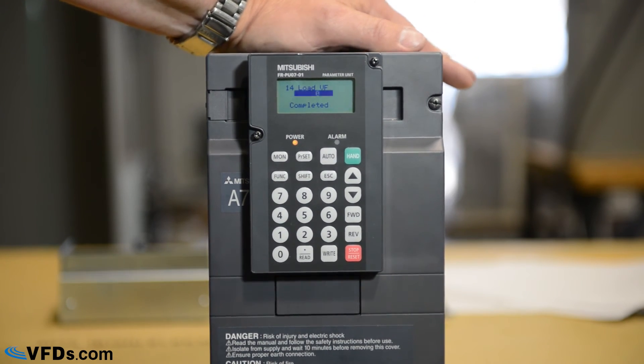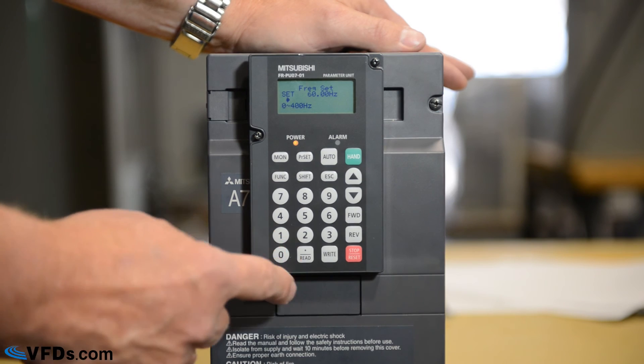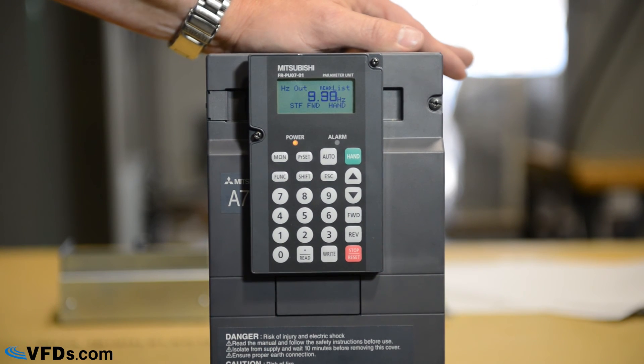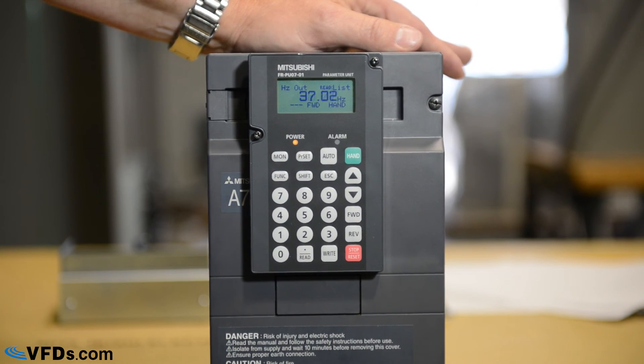There are many other parameters, but these are the minimum you need to set up any drive and start it running. If we want to run this from the keypad, we simply push hand, type in the speed we want — let's say 52 hertz — press right, then push forward. You can see the drive turns on and the frequency ramps up to 52 hertz. If we want to stop it, we push stop, and it will ramp down to zero in the 10 seconds that we programmed, and then it will stop.